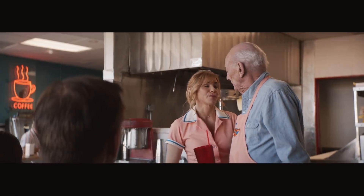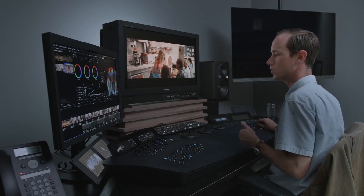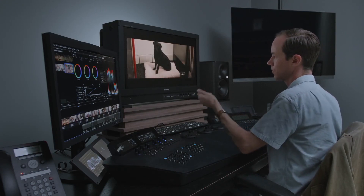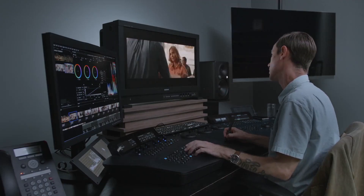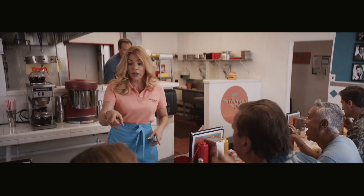Generally this looks pretty good and I think the problematic spots are what we expected — they're gonna be the windows, they're gonna be the exposure change as the waitress goes to the cook and then back out to the counter right here. Let's check back against our hero, the same still that we pulled out in the very front. She's feeling really underexposed.